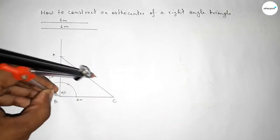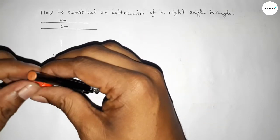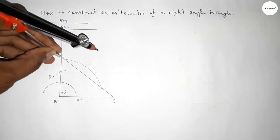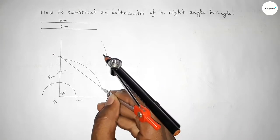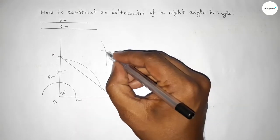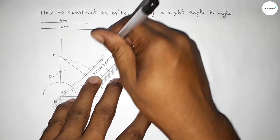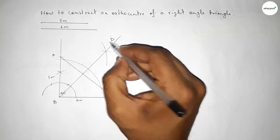Putting the compass on point B and taking any length, drawing an arc on both sides. Then taking a length greater than half the arc and cutting from both arc points, so both curves intersect at a point. Joining this perpendicular line and marking point D.